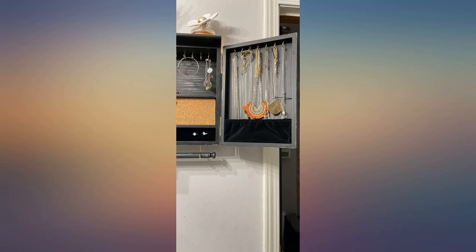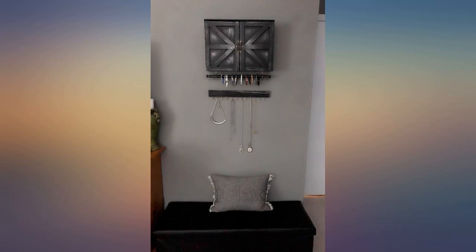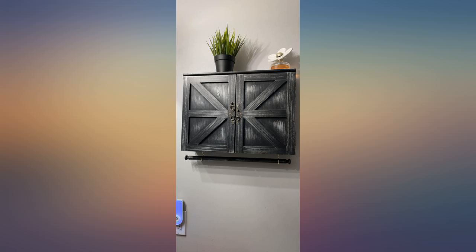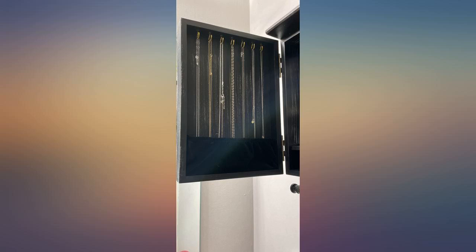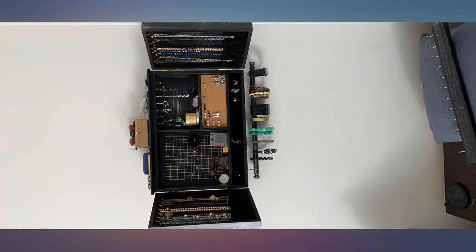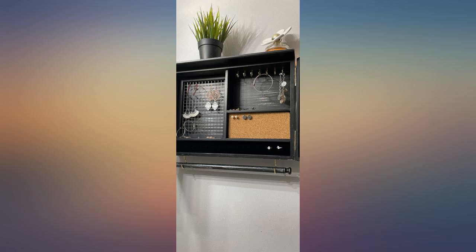Absolutely beautiful and functional too. Perfect for my bedroom jewelry storage. Early birthday gift to myself and installed in minutes. Beautiful. I am in love with this. It came complete — no assembly besides the gold hooks in the bottom, but it was up within 5 minutes. I feel so much more organized with it.